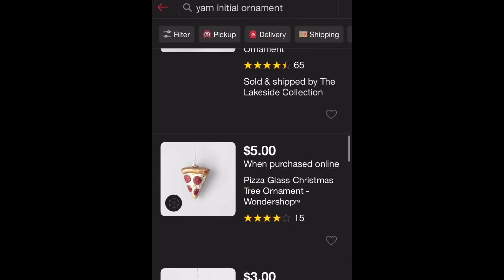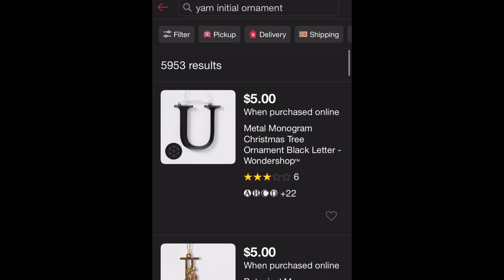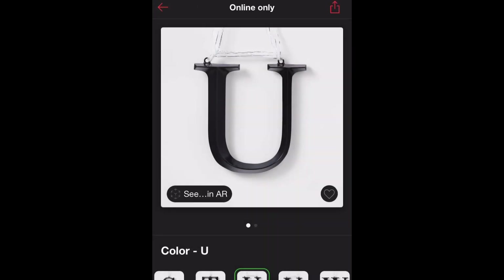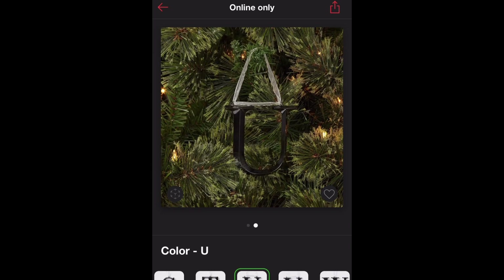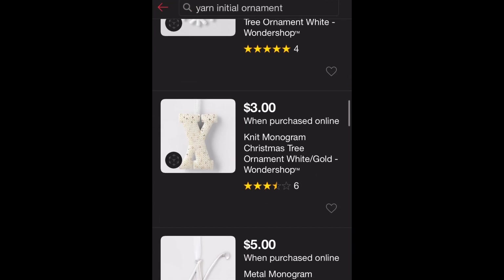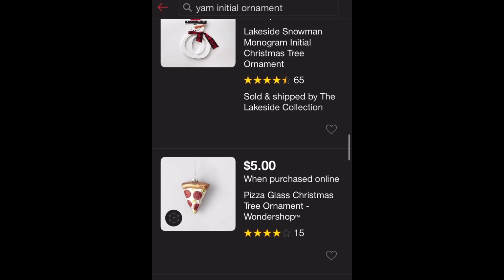I guess that's it for the alphabets — or initials, whatever you want to call them, because most people get them for their initials. Since my son loves the alphabet, that's why I'm doing the whole entire thing.